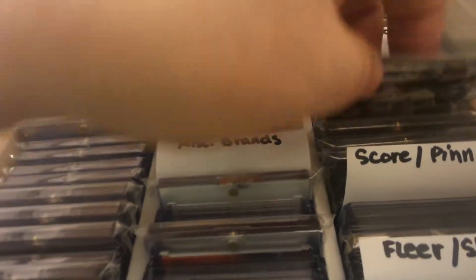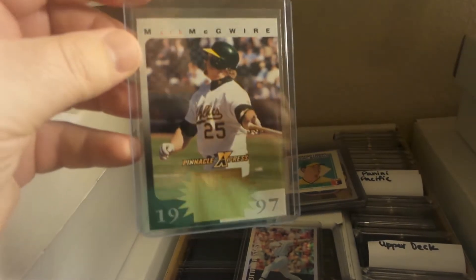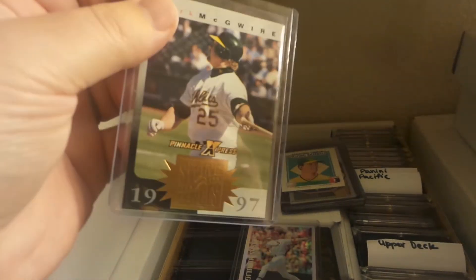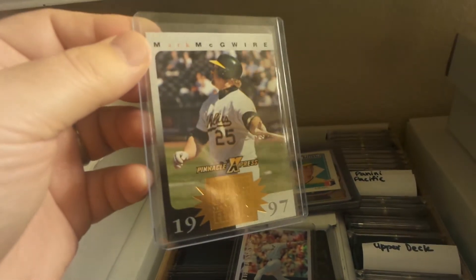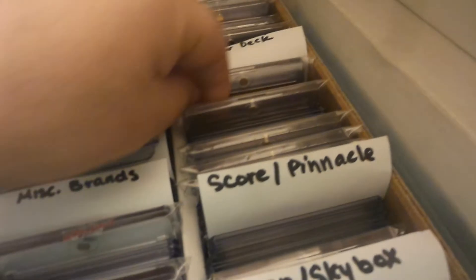This Pinnacle Express Swing for the Fences — it's like a gold foil version or something. Fun to get that one as well. A lot of these are like 90s inserts; as I said before, I'm trying to kind of step up my game on those.